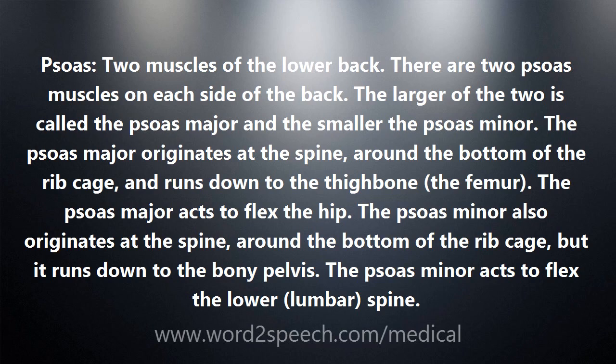Two muscles of the lower back. There are two psoas muscles on each side of the back. The larger of the two is called the psoas major and the smaller the psoas minor.